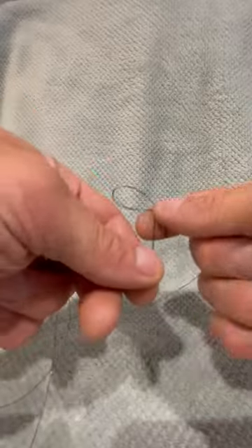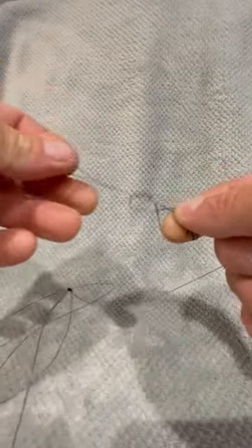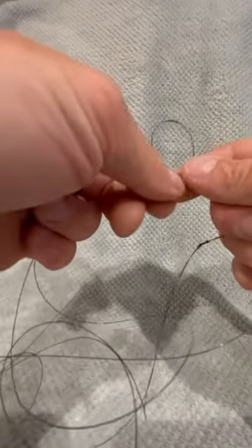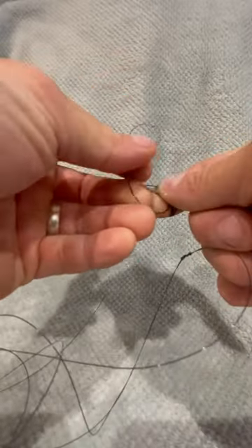Now what you're going to do is move a foot up the line and do the same thing again. Wrap it round your finger three times, back through the loop you've just created, pull it nice and tight. You want to repeat that process four times.